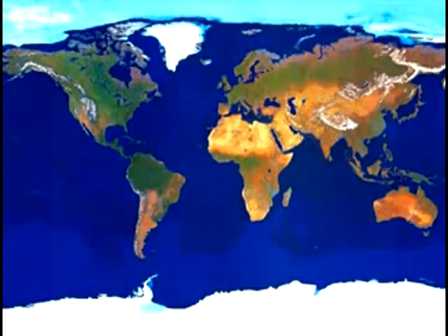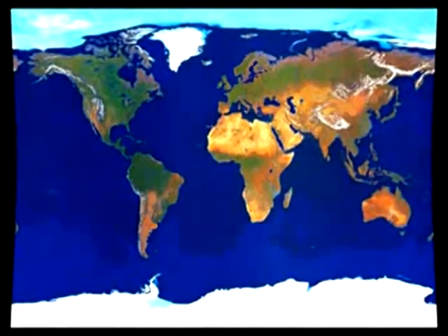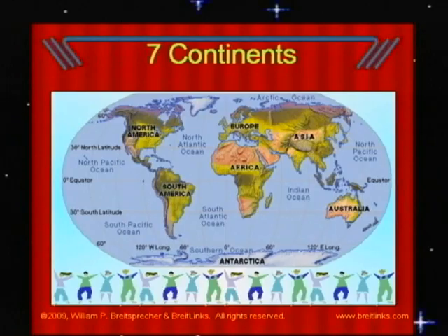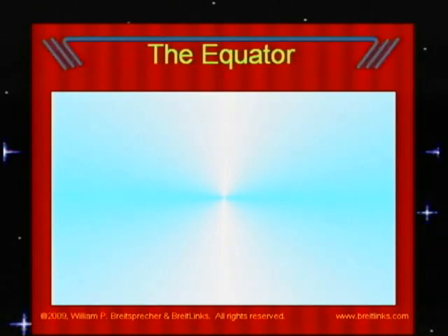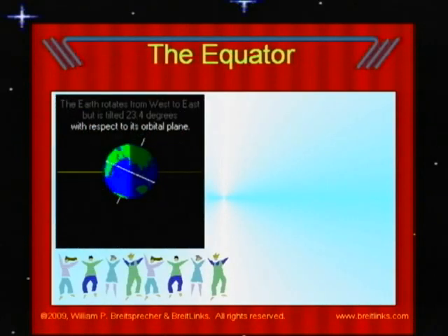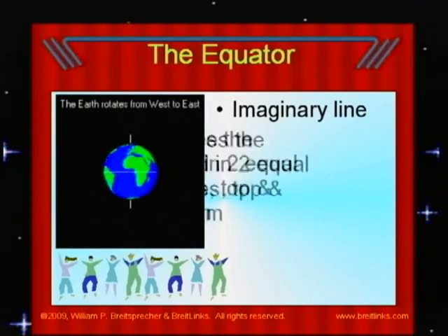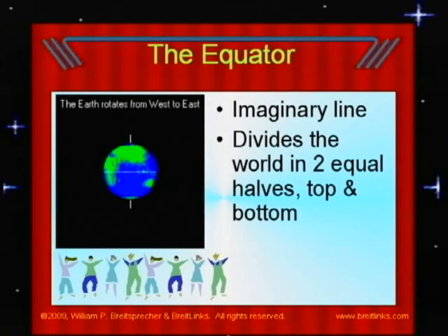When we look at the Earth from space, we cannot see it all — we only see the side facing us. We cannot see everything on a globe without turning it either. In this view, a flat map of the globe, we can see everything on Earth. This map clearly identifies and shows us continents and oceans. The equator divides our globe into two halves, a top and a bottom, into the Northern Hemisphere and the Southern Hemisphere.